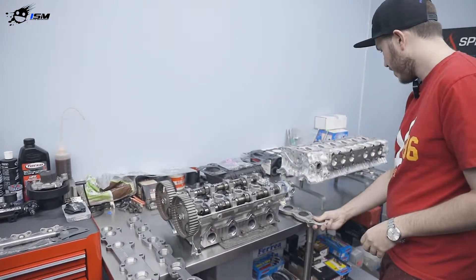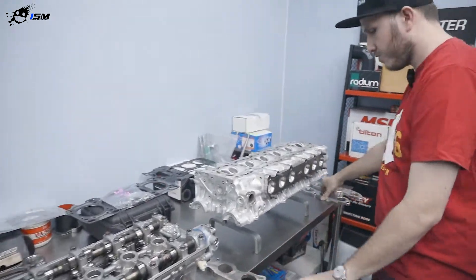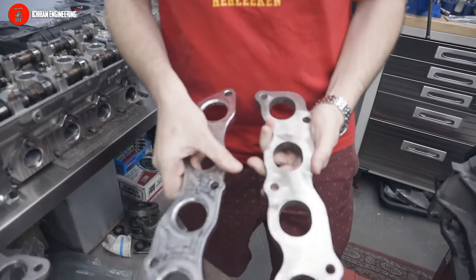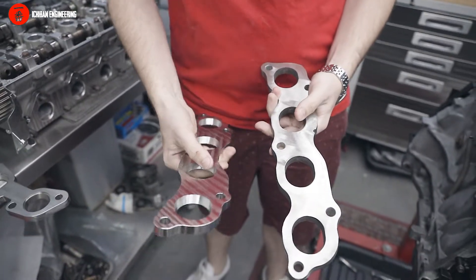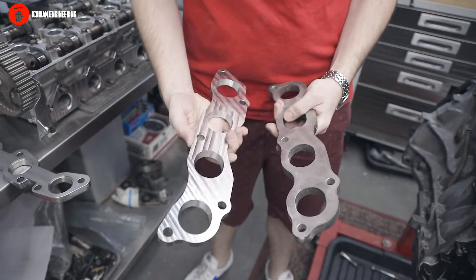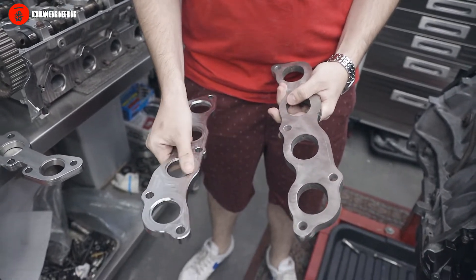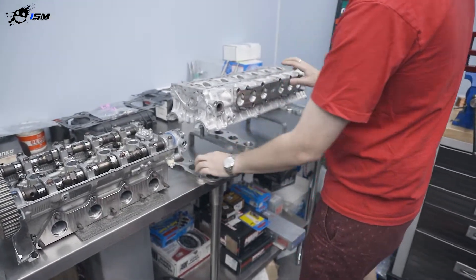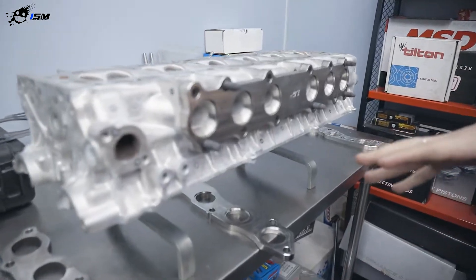In our case, this is for a K24. This is the same flange but billet — billet stainless steel. You see the same port shape, but on the other side it tapers down to the tube shape that you're going to weld it with.